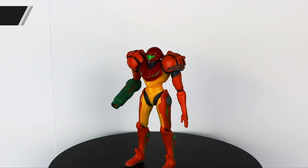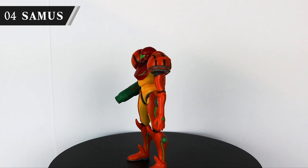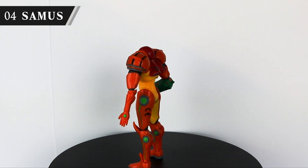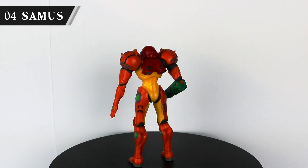Speaking of the World of Nintendo range, here's Samus, where you can definitely see the quality difference. You get what you pay for with these figures. She's also out of scale with Figma Link — just a bit too small sadly. There are some stunning Figma Samus figures, but I've yet to play a Metroid game, so I couldn't warrant spending that much. Maybe someday.